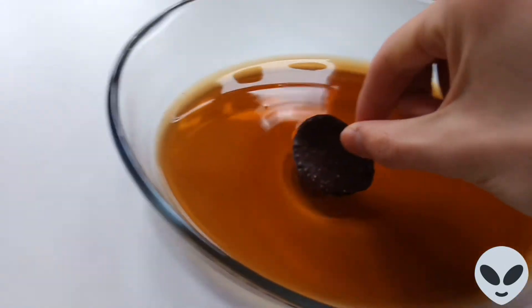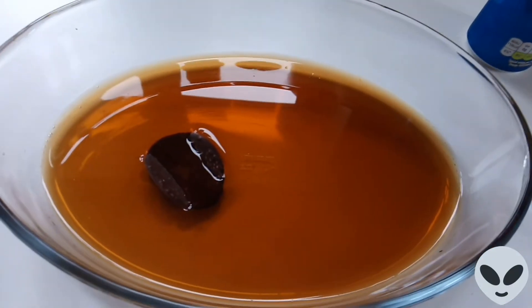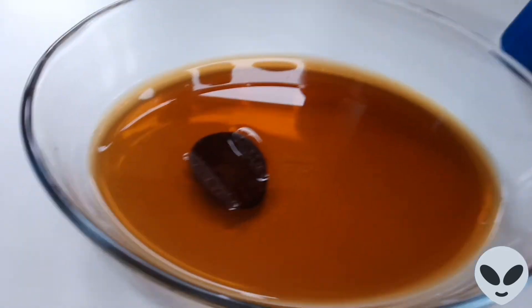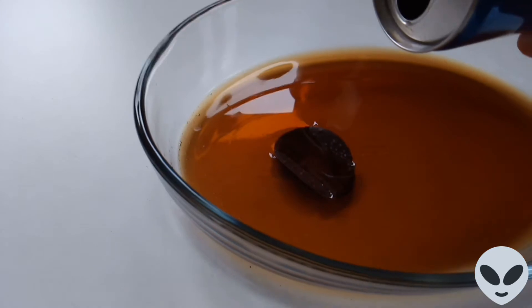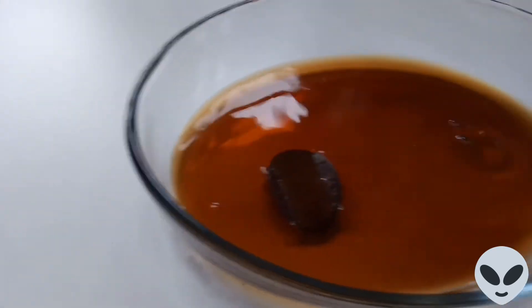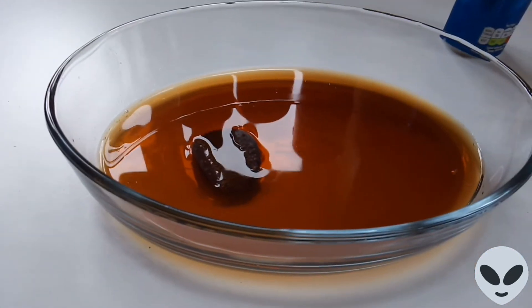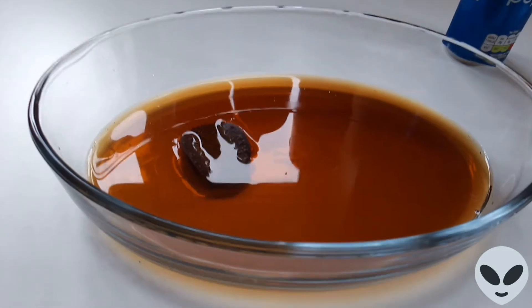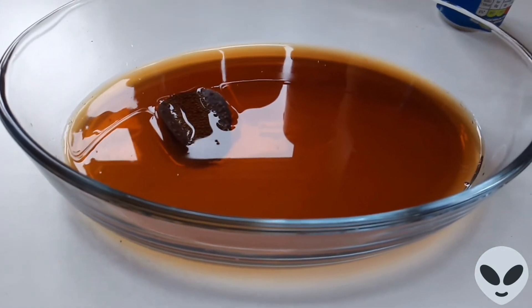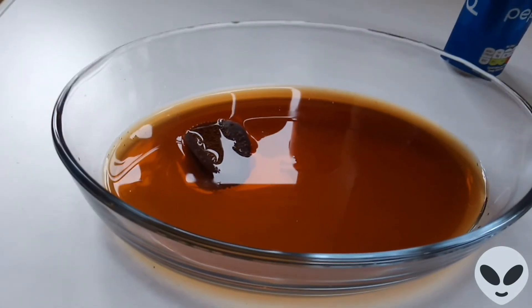So let's put the chocolate wave in, see if anything happens with that at the moment. Pour a bit more of that in. There we go. Obviously it's going to take time, so...